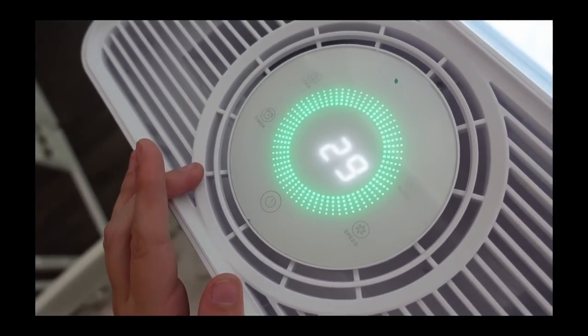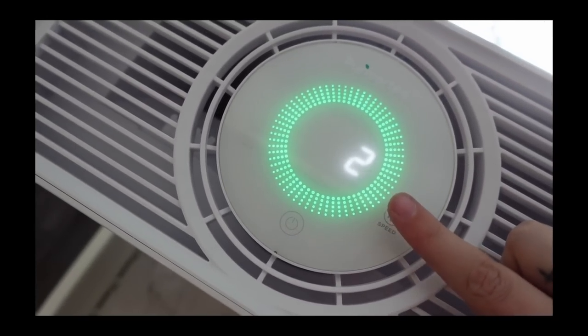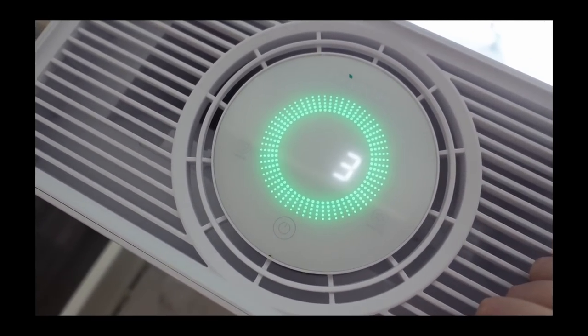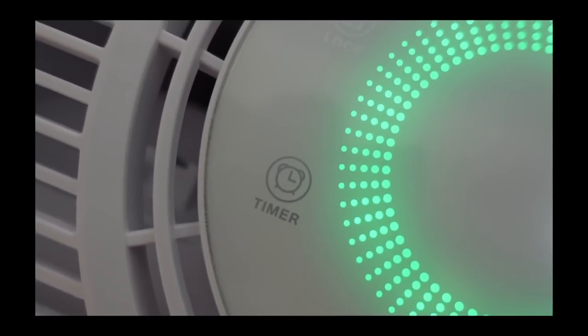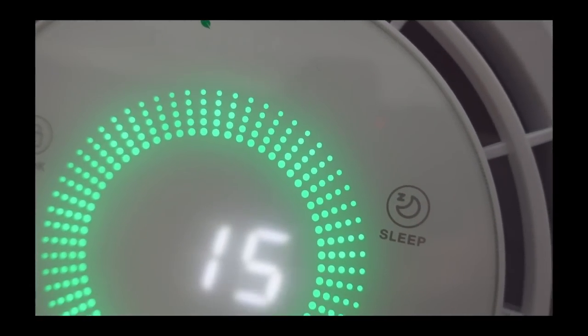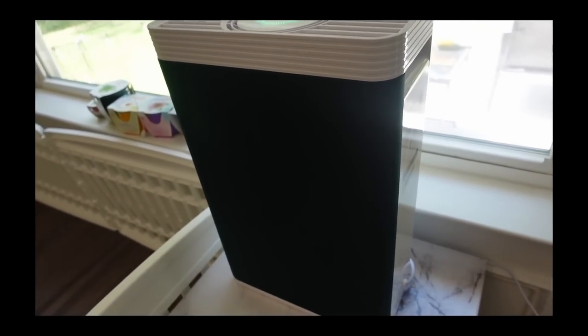When auto mode is enabled, the smart air cleaner automatically adjusts fan speed based on real-time air quality reported by the sensor. The air quality is always in the know with the LED display, which changes color to indicate whether the air is good, moderate, or poor. It has a four-stage filtration system with 99.97% of ultrafine particles gone.